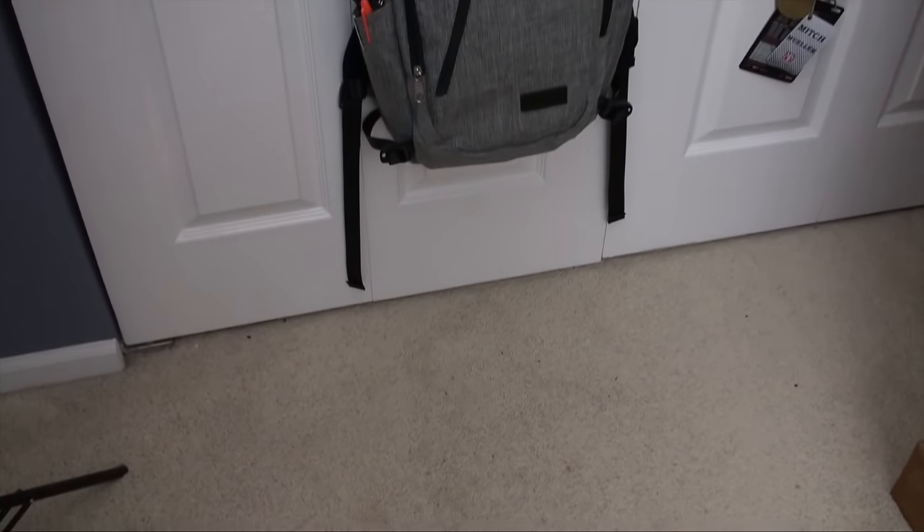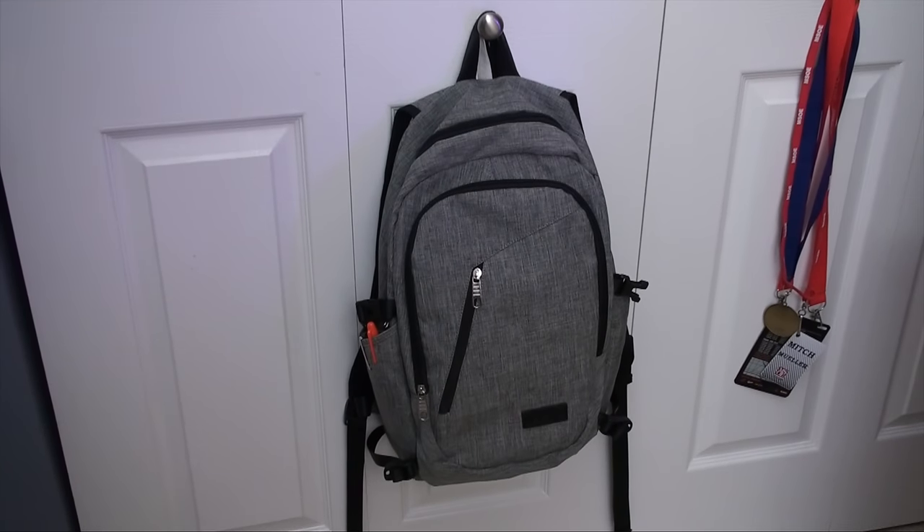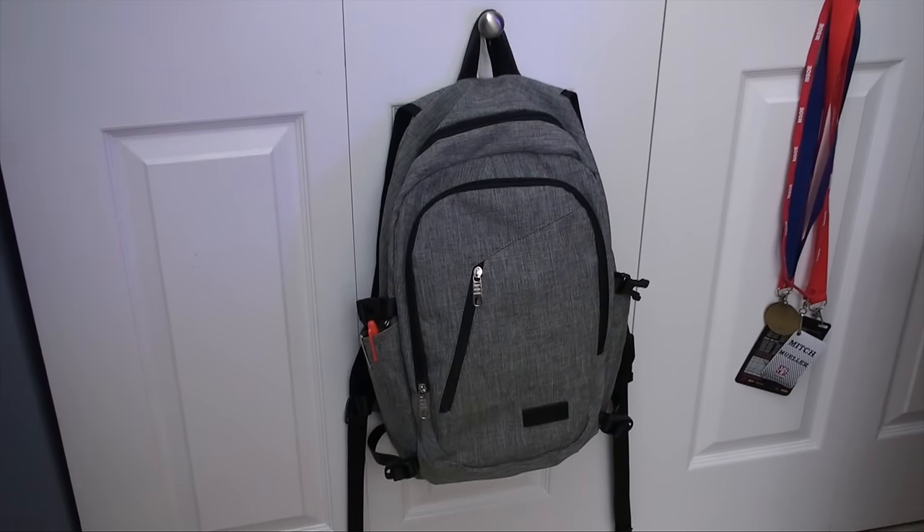What's up guys, Mitch here. Today I'm taking a look at the Mancro Business Backpack, which can be picked up on Amazon right now for around 25 bucks. If you're looking for a smaller backpack that can hold a bunch of tech on the cheap, this could be the one to buy.